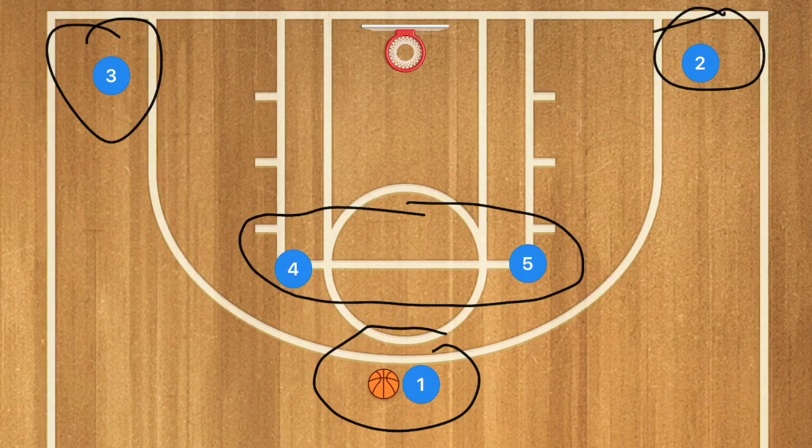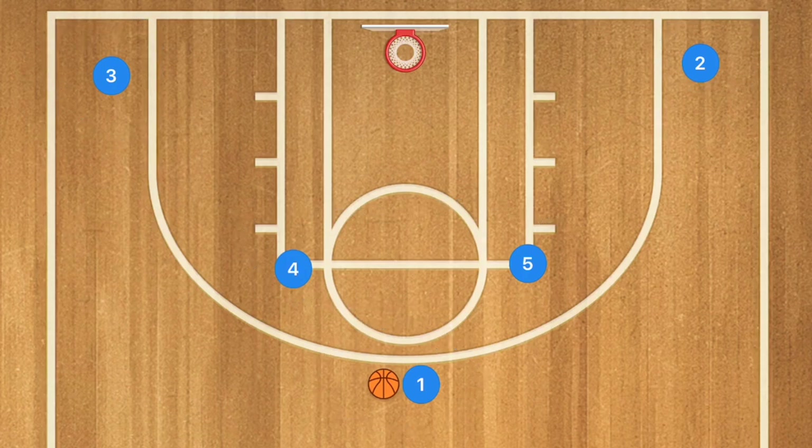From my experience, a Horns offense works extremely well against a 2-3 zone as well as against a man-to-man defense.